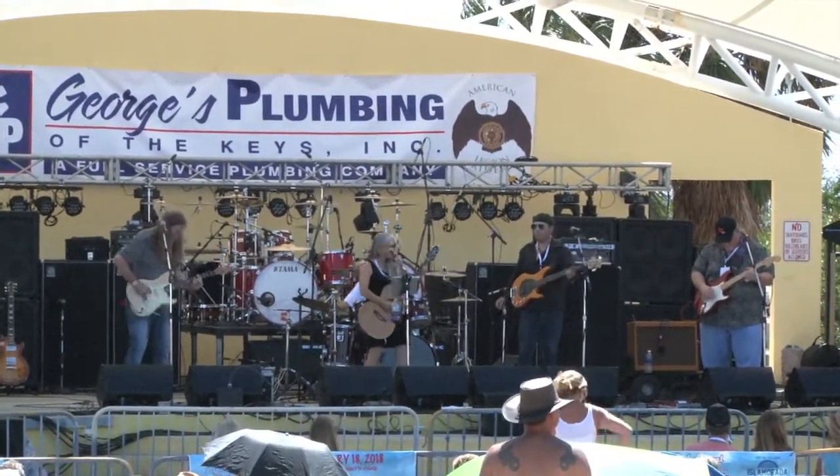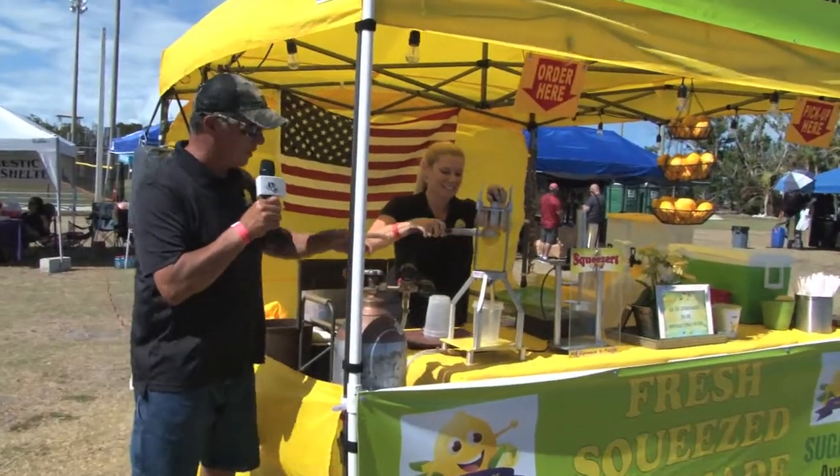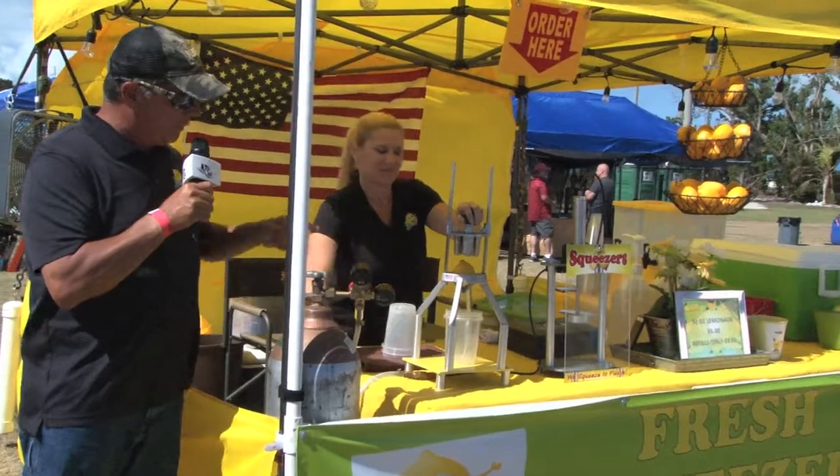We're gonna make one for you right now and show you how good this stuff is. This is my lovely assistant Diane and she's gonna go through the process and I'm gonna tell you a little bit about it.